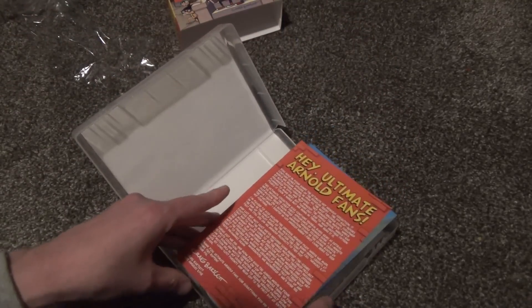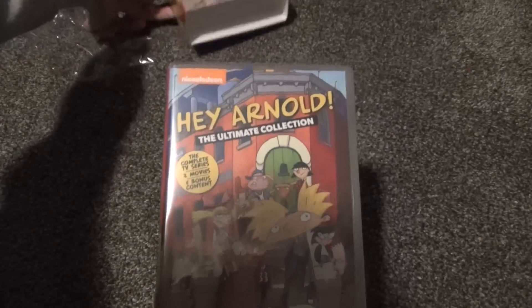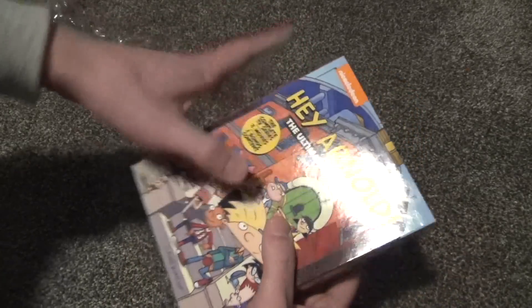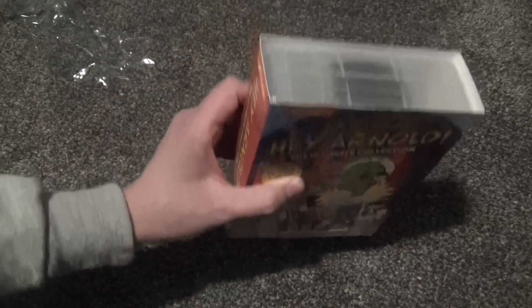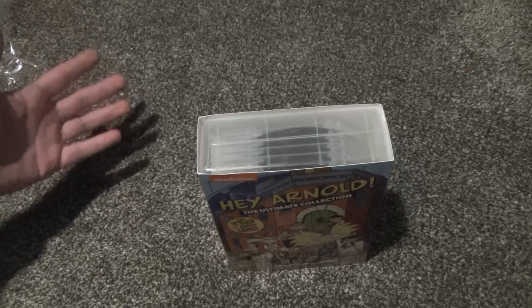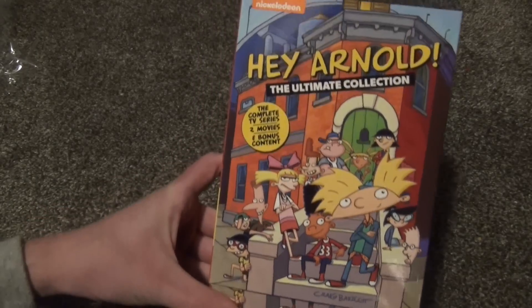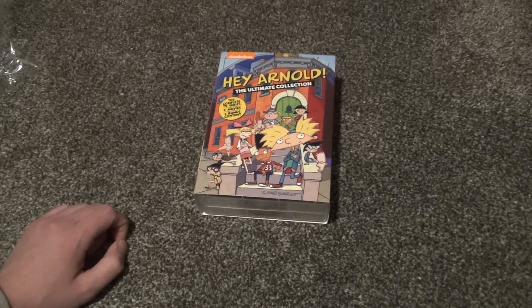There it is — the newest Paramount reissue of Hey Arnold: The Ultimate Collection, with the entire series plus the movies. It's a really nice all-in-one set. I just wish it wasn't quite as plain inside and that the packaging was a box rather than this slipcover style with stacked discs. I think I paid around 45 to 50 dollars on Amazon. The Shout Factory set when it originally came out at Walmart was like $18.95 — an absolute steal — so this is more your standard price for a complete series set.